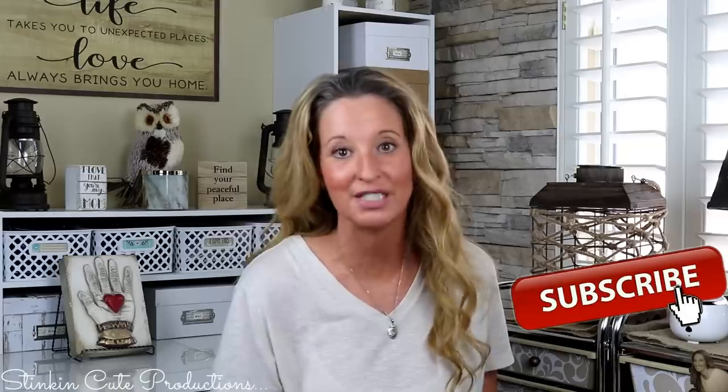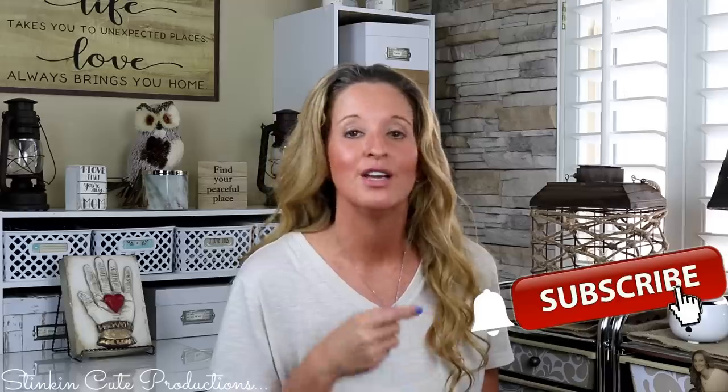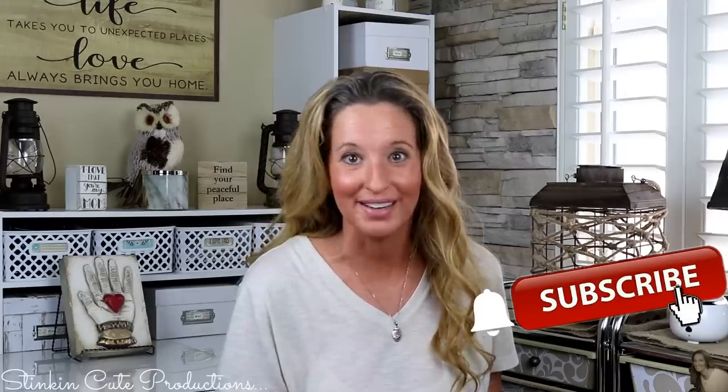Hey everybody, welcome back to Kelly Barlow Creations. If you're new to my channel and stopping by for the first time, thanks for stopping by. Welcome to my channel. Stick around a while by clicking that red button for more crafting on a budget, more everything on a budget videos to come. And if you click it when the bell appears, YouTube will notify you when I'm uploading a new video.